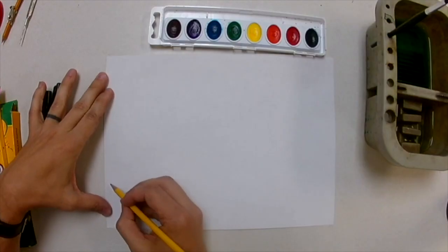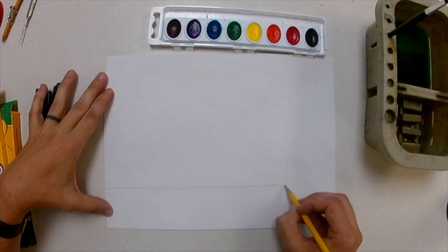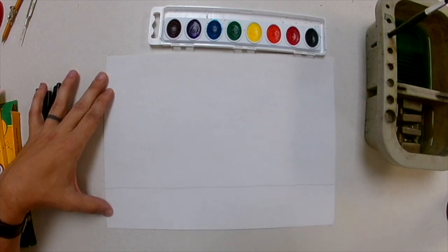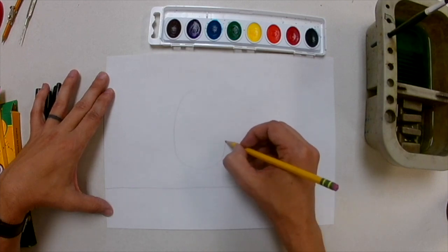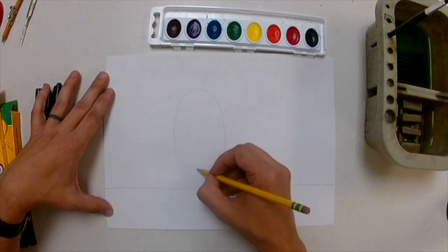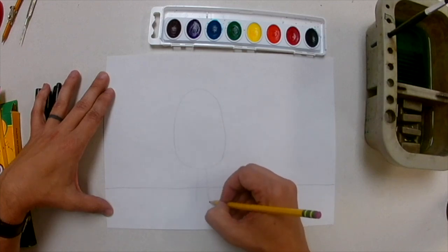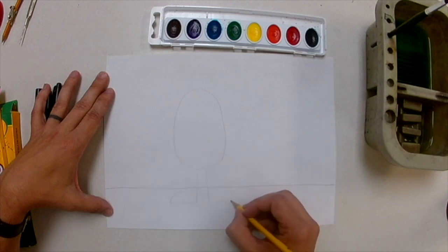I'm going to start with drawing a horizon line, and I'm going to be drawing very lightly because I know I'm going to need to erase some of these lines. Now I'm going to start with the simple shape of my Wild Thing's body — it looks kind of like a potato — and I'm going to put it just about an inch above the horizon line. Then I'm going to draw the feet, which are kind of like two rectangle shapes with little hills at the bottom.